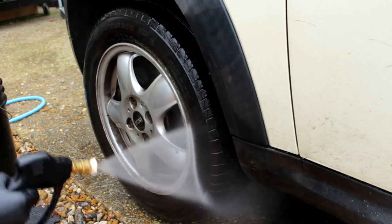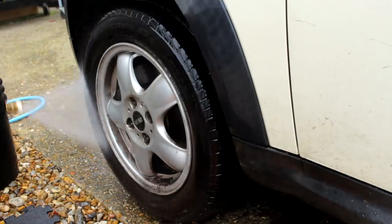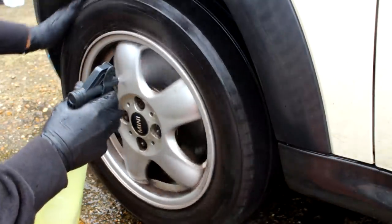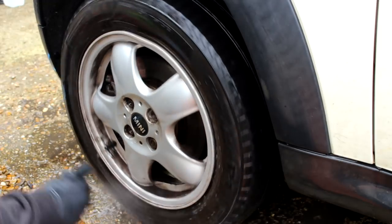I always love to rinse my wheels and tires down. Let me know in the comments section — let's start the conversation. Do you do it? Do you not? Do you go straight in with the chemicals? First chemical being all-purpose cleaner.